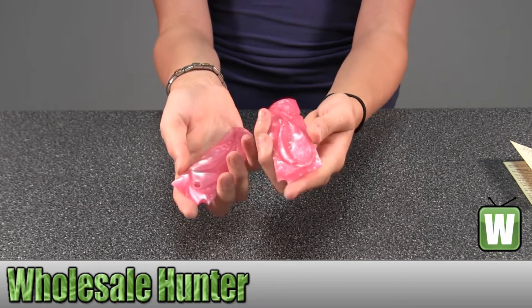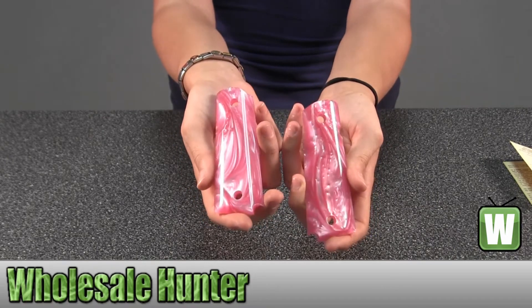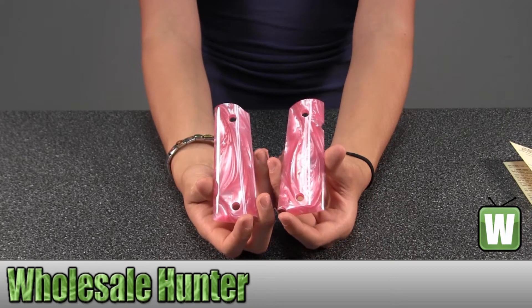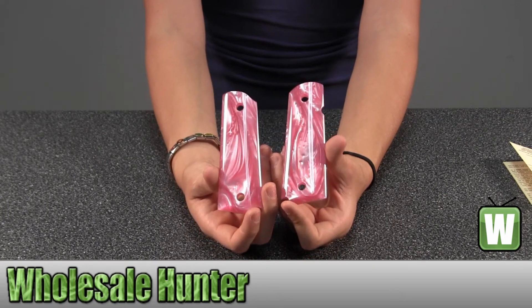These are pink pearl grips. These are a Colt Government ambidextrous safety cut grip panels. They're pink pearl. And this is by Hogue.